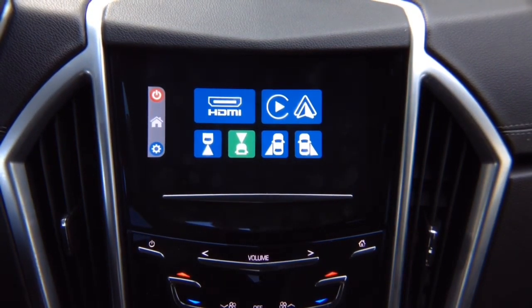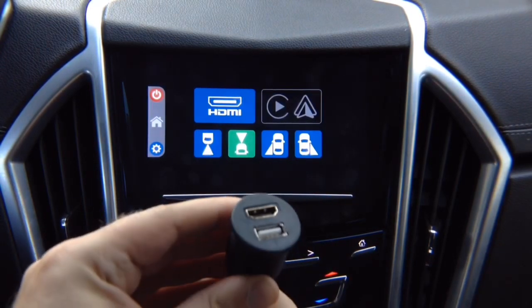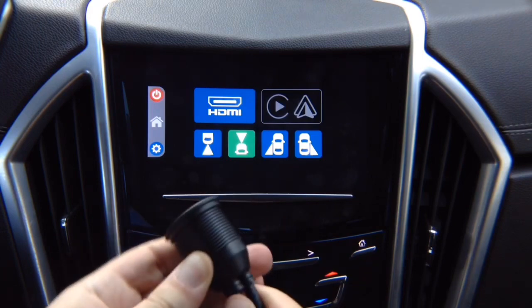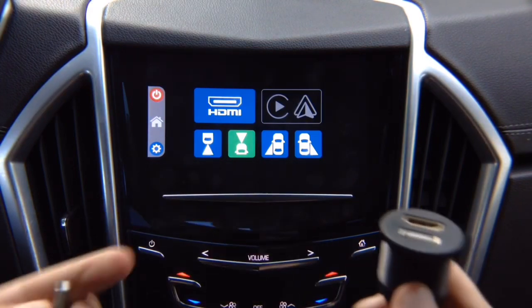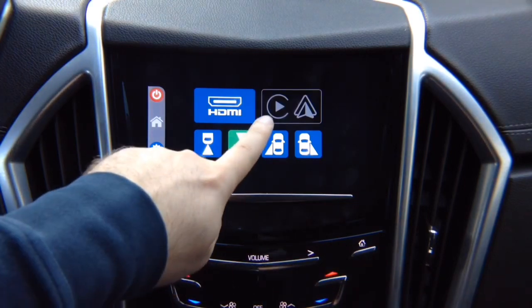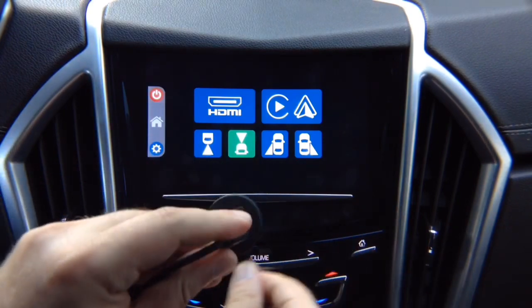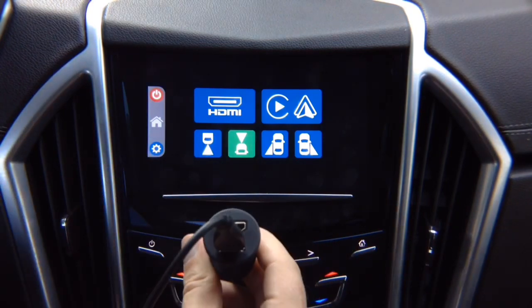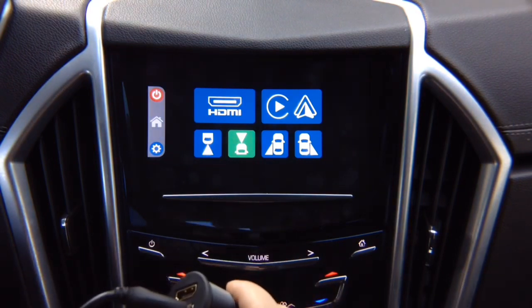If you have multiple phones, what you can do is purchase something like this adapter. You can plug in Android Auto or mirroring — the icon is going to reappear because something is connected. You can install this anywhere in the car, typically in your armrest. You can use it both for mirroring and Apple CarPlay and Android Auto, or just use it for charging your phone.